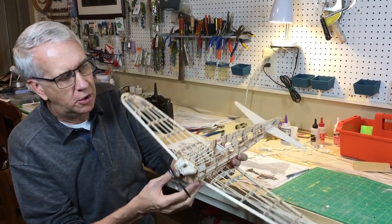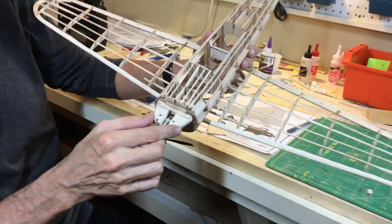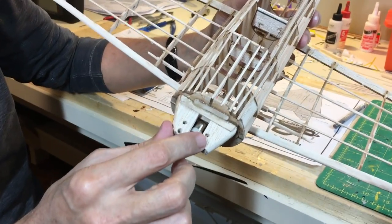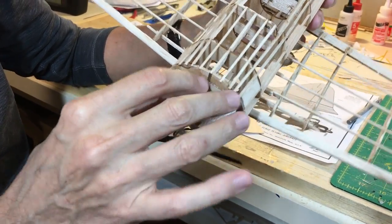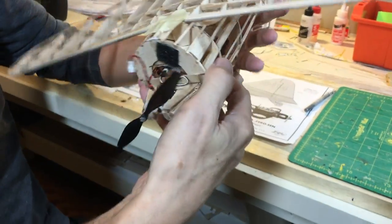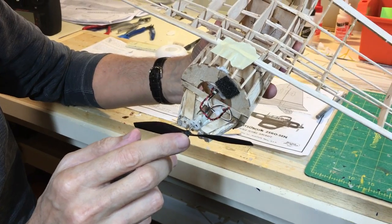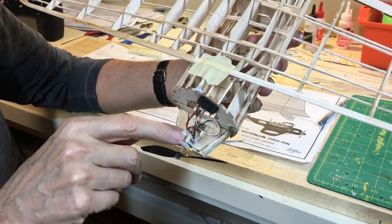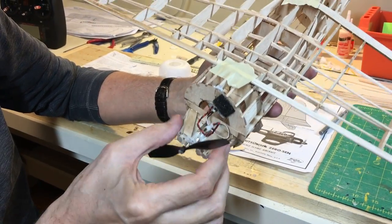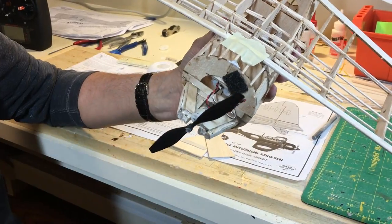I'd also like to show you the motor mount — I think this came out pretty well. This is just 1/4 inch balsa cut to shape with some plywood epoxied into place to hold everything. I installed the motor upside down essentially, with 1/16th inch plywood and holes to hold it all in place. You can also see the control unit in there and Velcro for the battery.